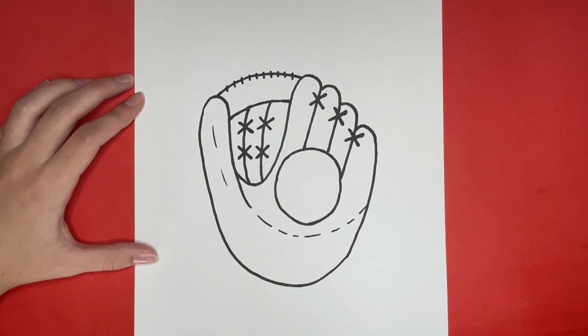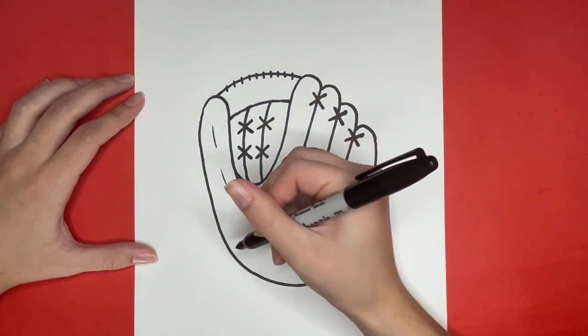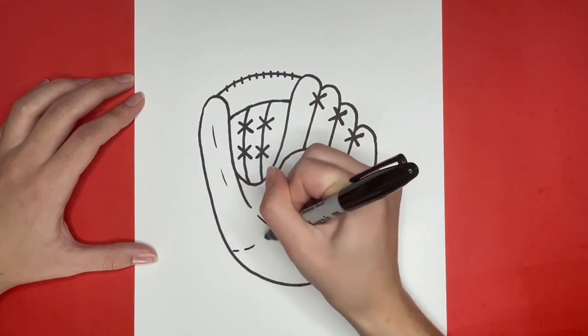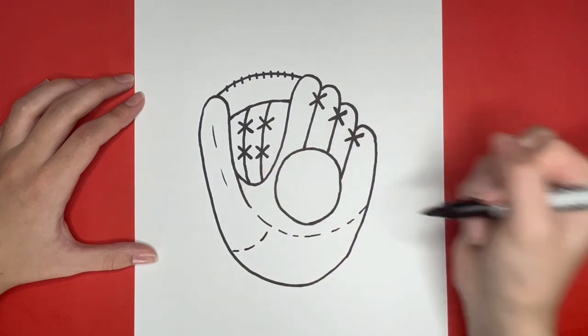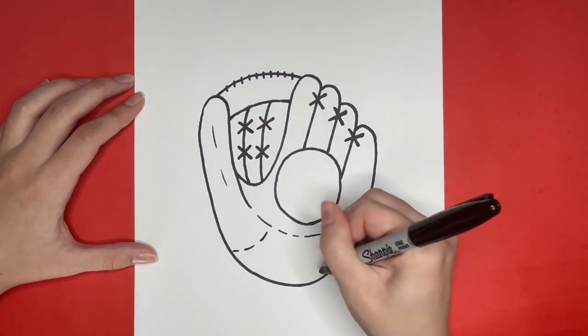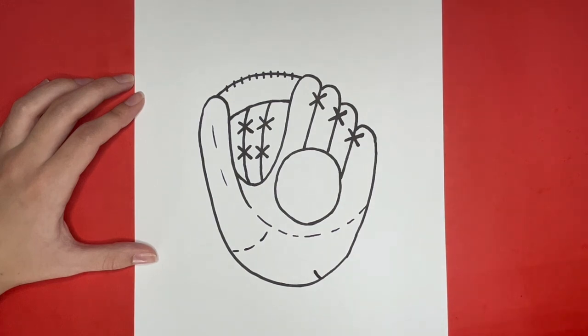Now lastly, we are going to add a few more detailed lines near the bottom of our glove. You could add the same detailed lines that I do, or you could leave yours just as it is. This is how to draw a baseball glove. Thanks for watching!